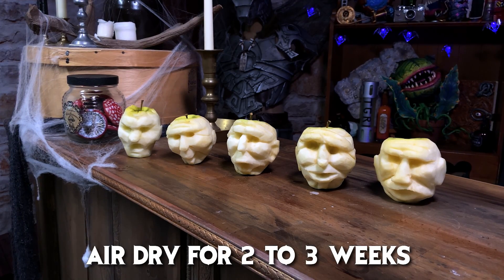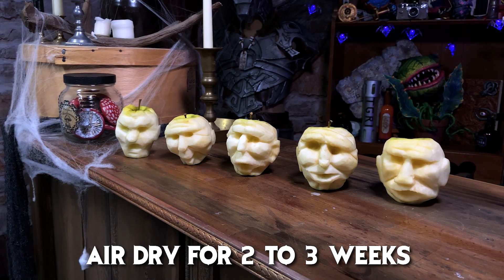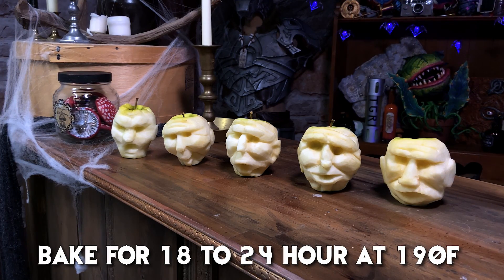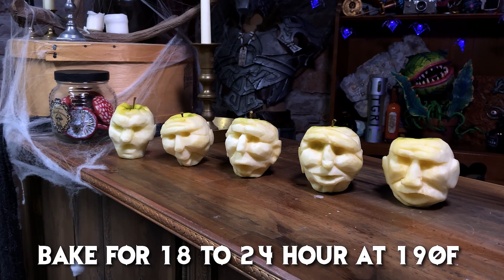Depending on the humidity in your house and the water content of your apple, it could take 2 to 3 weeks to air dry to its final size. Or, you can bake them in your oven for 18 to 24 hours depending on the apple, at 190 degrees Fahrenheit.